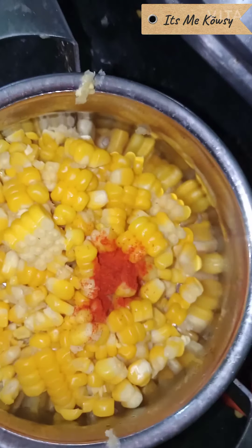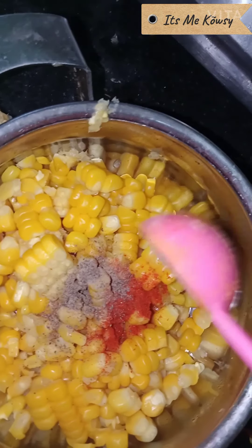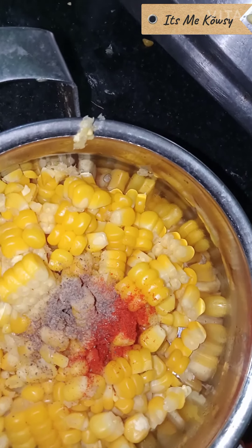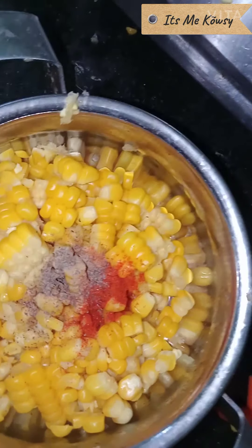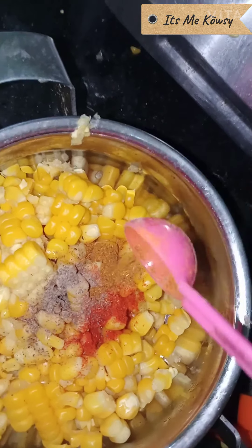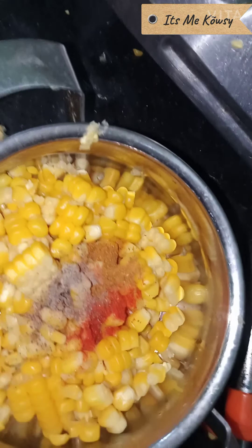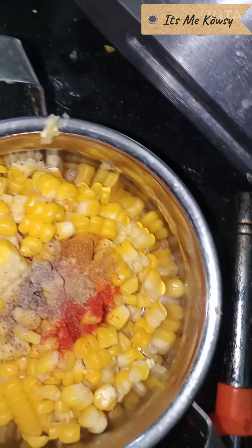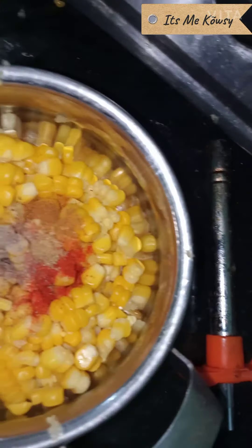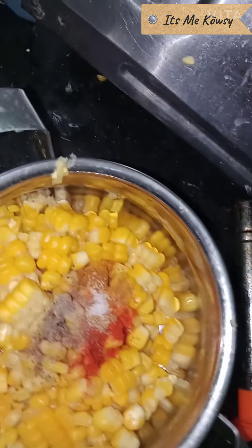I will add chili powder, add pepper, add garam masala. It's spicy. Add masala and add some salt and mix it in. We add some corn masala as we eat.